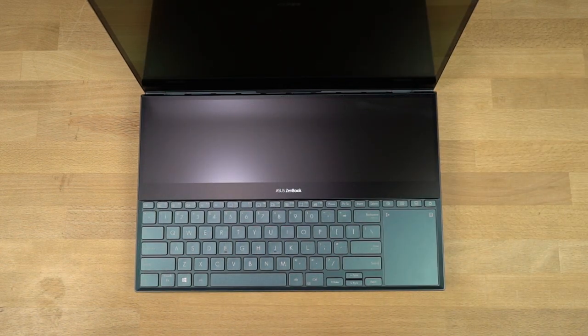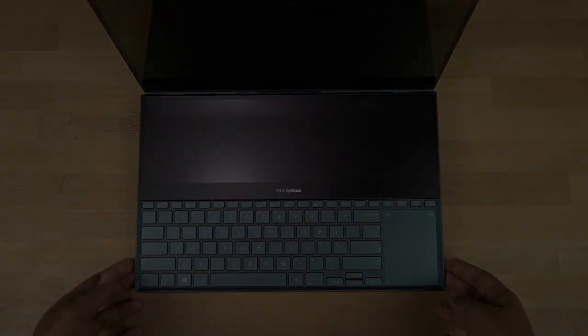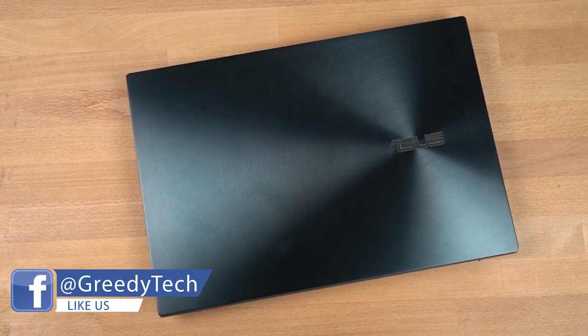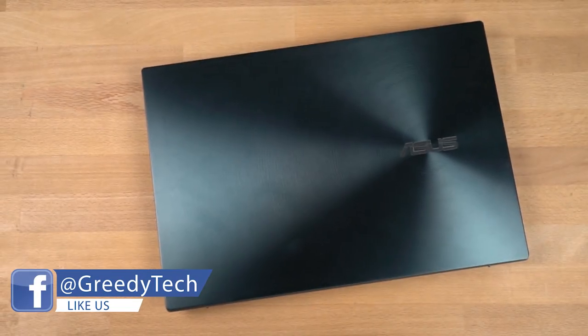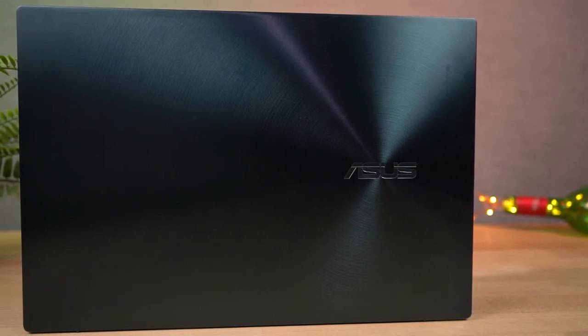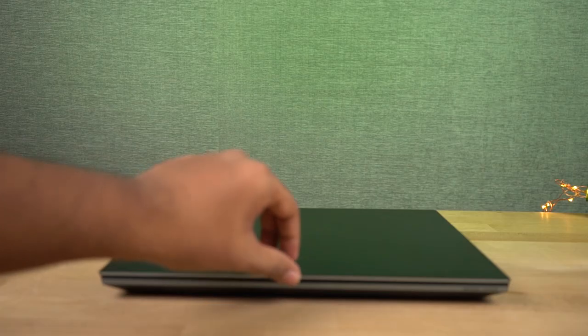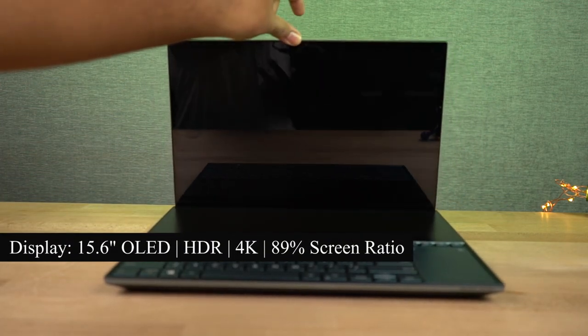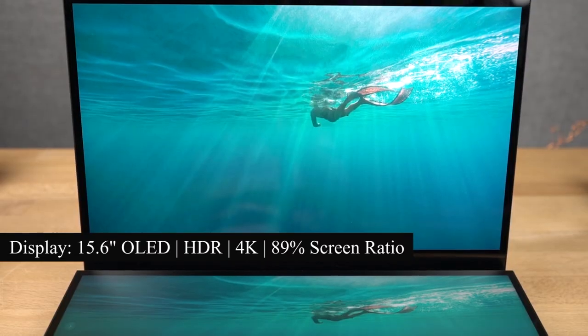Now let's have a physical overview and check out the most highlighting features. The top lid has a spun metal finish just like most Zenbooks — it's an iconic touch and it does look cool. This laptop is also military grade certified with great build quality. Once we open the lid we're greeted with a beautiful 15.6 inch OLED display with HDR support and 4K resolution.